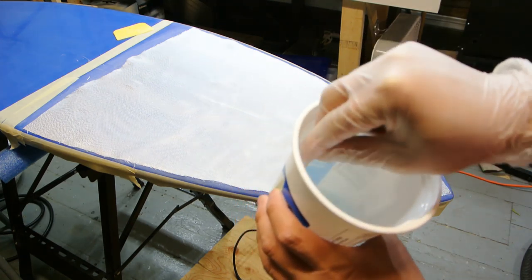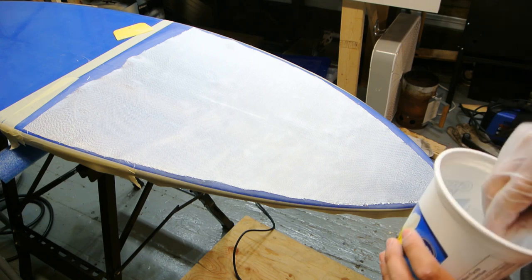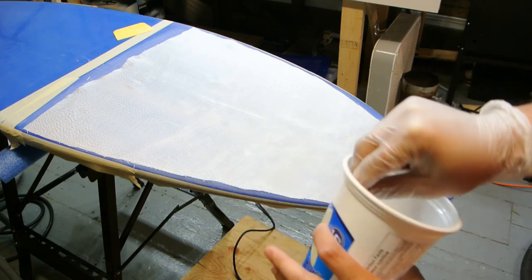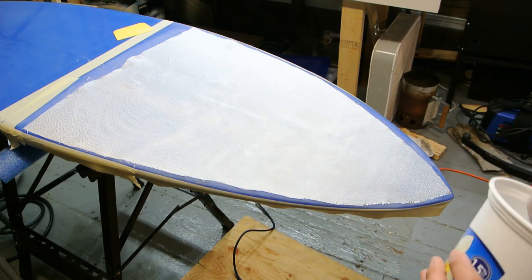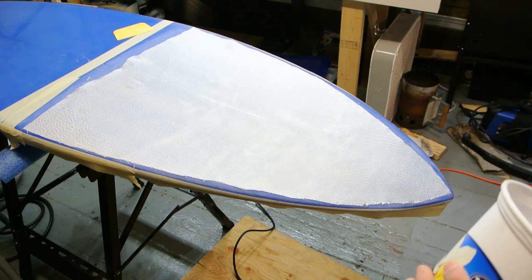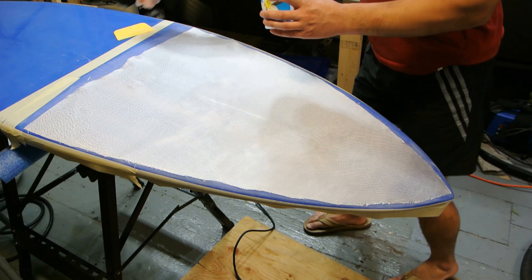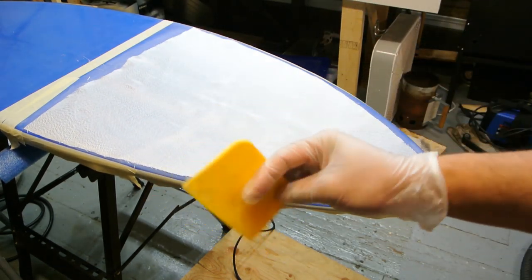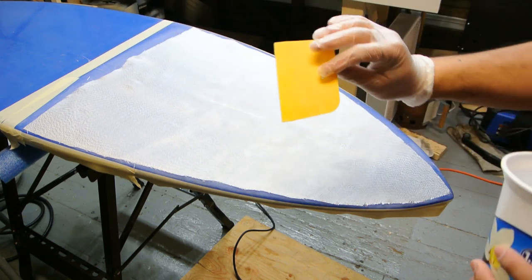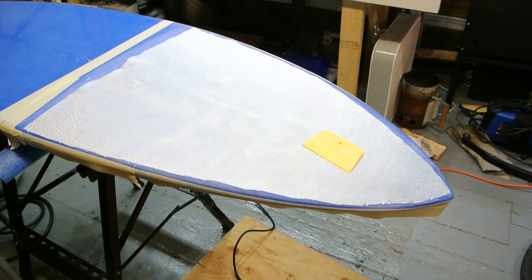I'm mixing up some epoxy and I've put a tape dam all the way around the board — you can see it here — that's just to mask it off so I don't get drips, which makes it really hard to clean or sand later in case I get any runs. What I have here is an automotive squeegee for doing body work; it makes it really easy to spread the epoxy out. These are really cheap, so if you're doing this, get some of those.